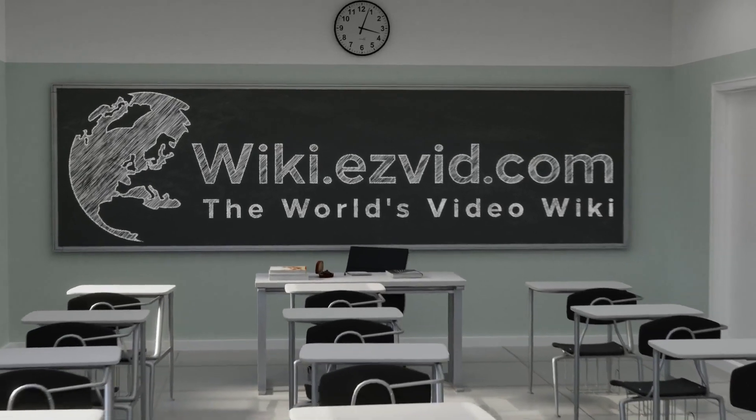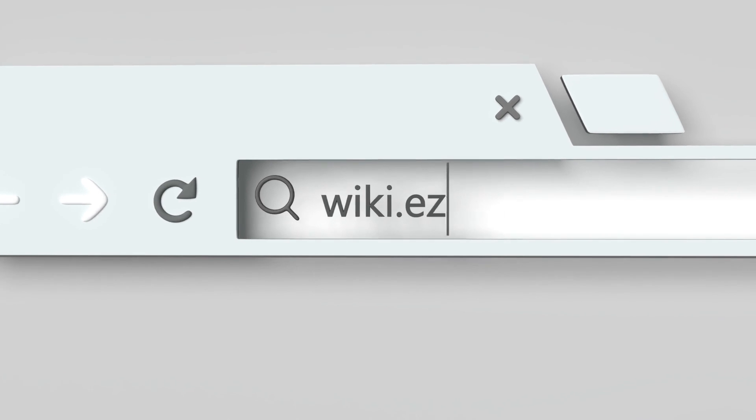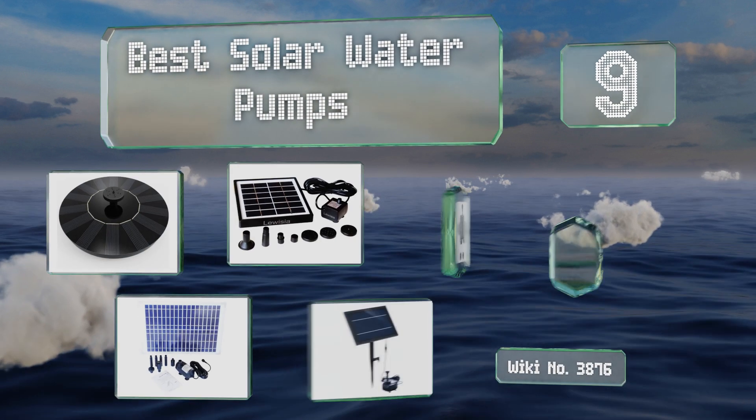EasyVid presents the nine best solar water pumps. Let's get started with the list.